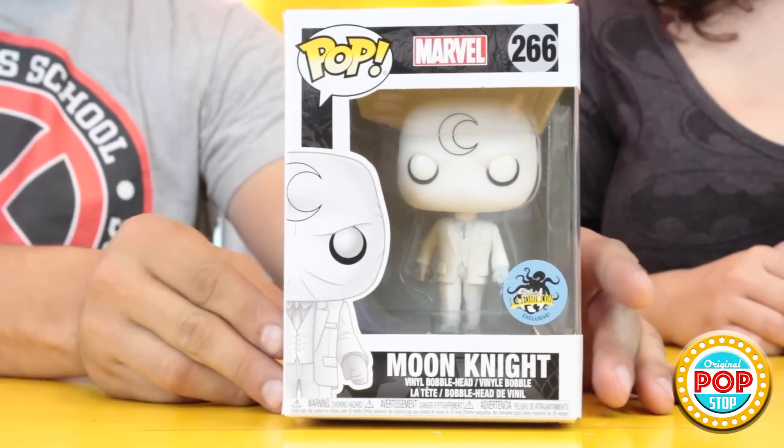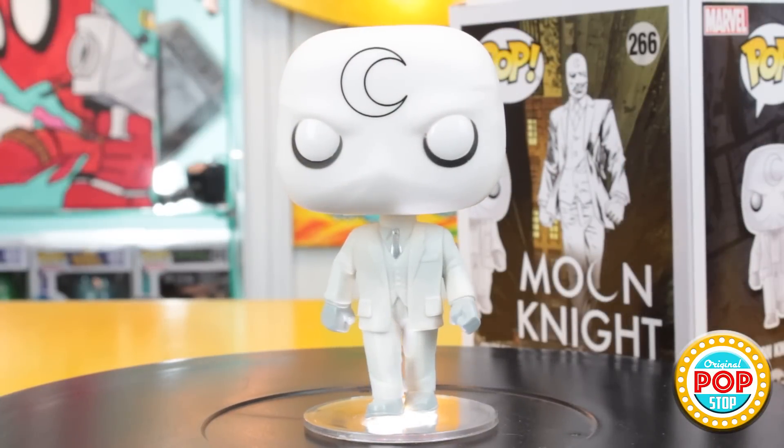Now let's get to the Comikaze pops. First up is Moon Knight. This is a pretty cool pop — I love the way he looks. I'm glad they gave him a little pop of silver on the tie. There was one you could only get at the con which was glow in the dark, and I think his arms were in a different position. We wouldn't be able to get that one anyway. What I do like about this pop is that it's really simple but he still has a really big presence from far away.